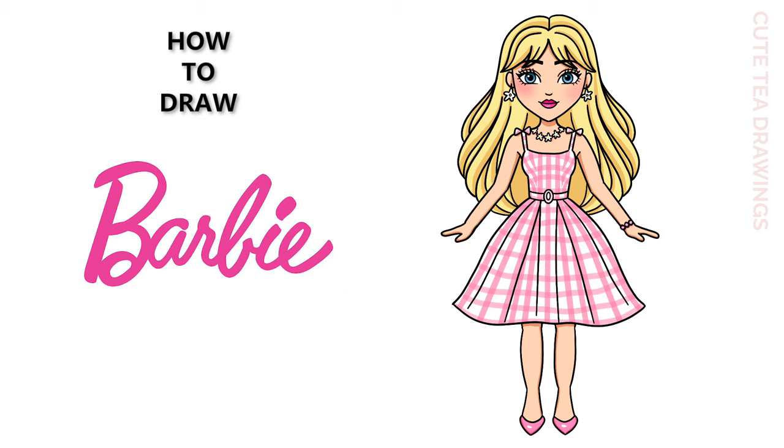Hey guys, welcome to Cute Tea Drawings. Today I'll be drawing Barbie from the Barbie movie in her pink dress. I'll be drawing on my tablet, but you can also follow along on paper. Please remember to like and subscribe. Now let's get started.